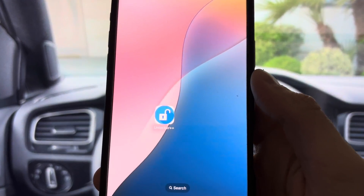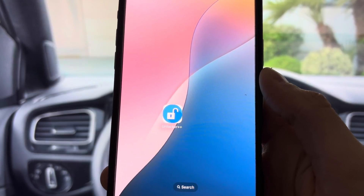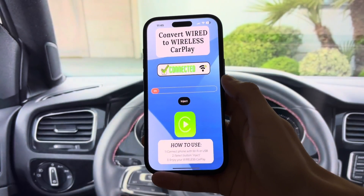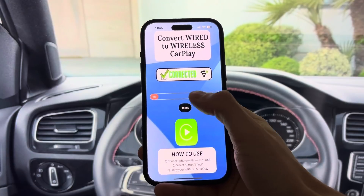First, open the app and connect your phone to your car. Use a USB cable for instant pairing or Wi-Fi for a cable-free start. Unlocker Plus Plus works with all CarPlay-compatible vehicles and iOS.